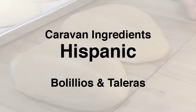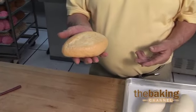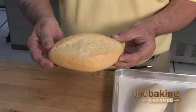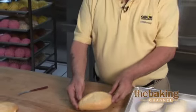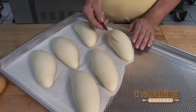Here is a mini sub roll called a bolillo that is used a lot for lunch and dinner in the Mexican and Hispanic community. It's very important how you cut the bolillo so it can open upright — steam has a lot to do with the opening also. I'm going to show you how the scoring goes on the bolillo dough. When you score it, you cut at an angle but you cut like a backwards C.